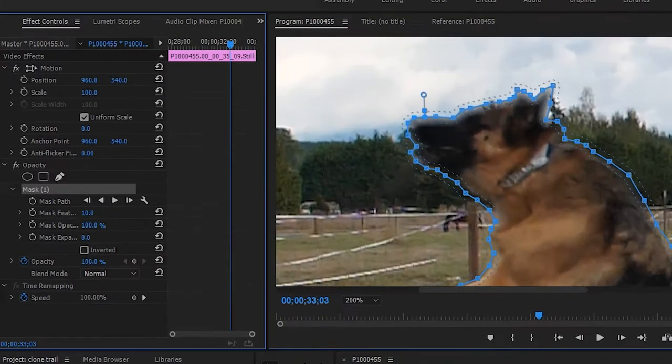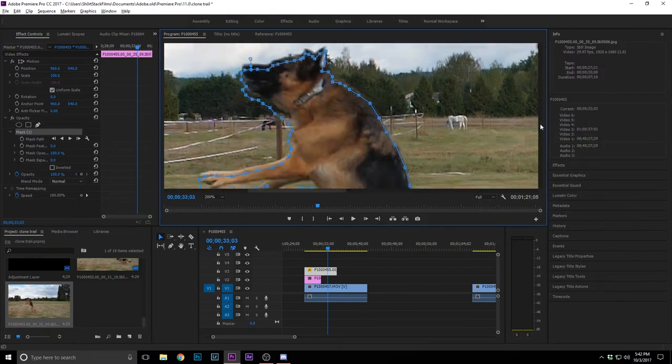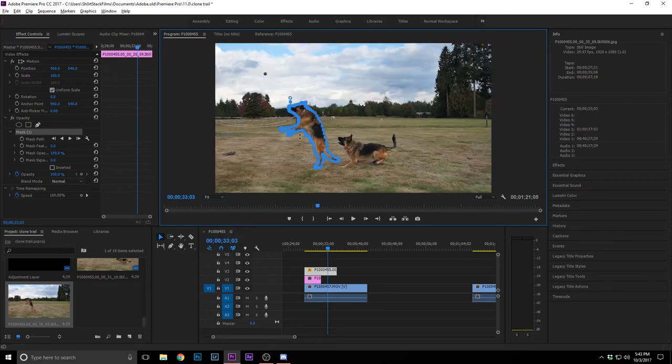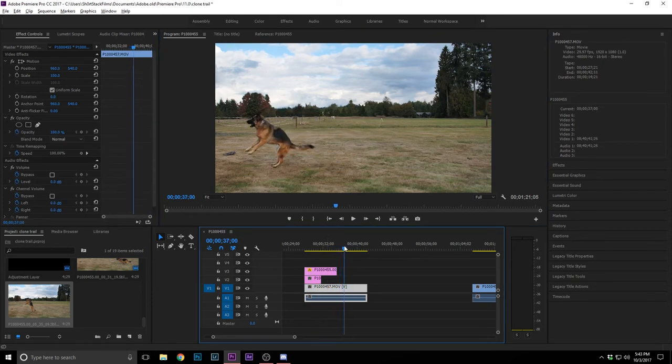Alright, boom — there we go. You don't want to feather it too much; set the mask feather to about 5. Don't go too high or it'll soften those harsh lines. Fit it to the screen and you'll see him masked in that frame. As soon as he hits that clone it'll disappear and go straight into the next clip.